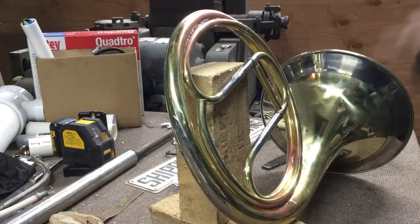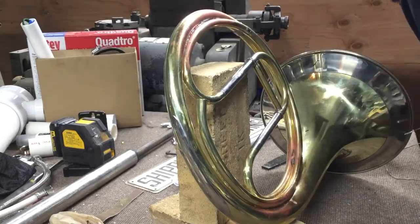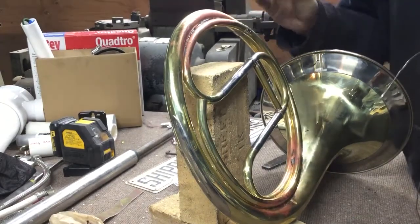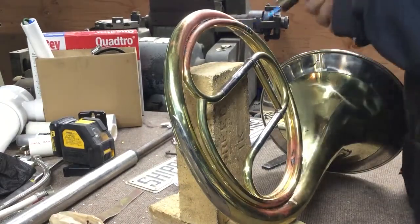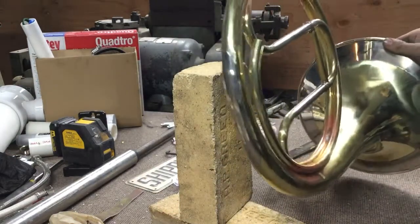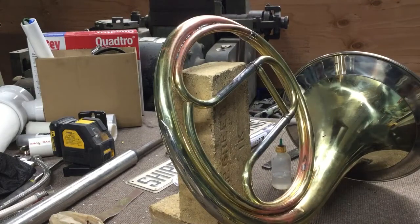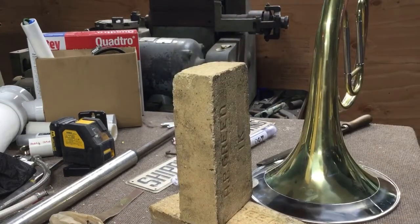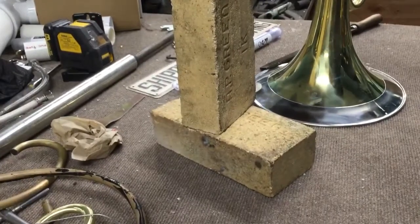Got one there, one there. Now all we got to do is solder the ferrule and we are off to the races. Solder the ferrules together as well. Just want to make sure I got full penetration around that — that is almost a horn. So we're gonna let that cool down and then we are going to braze that.